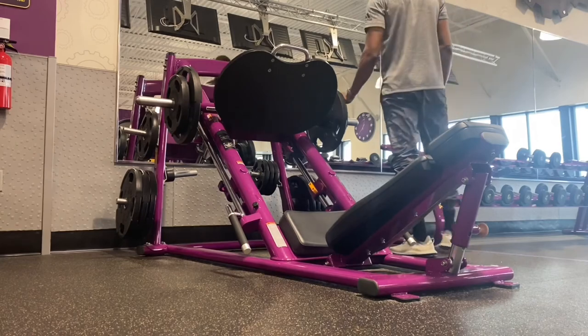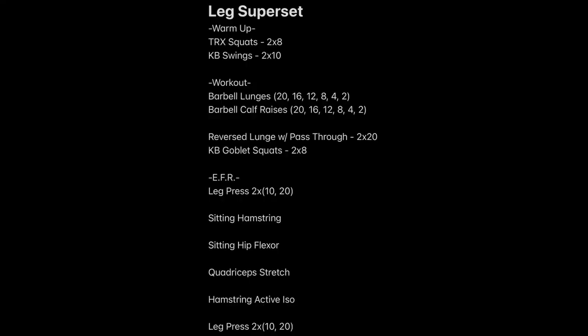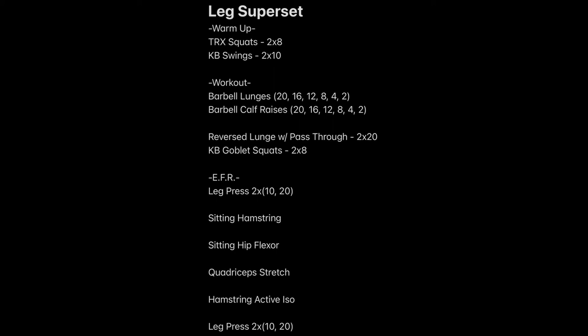Thank you for checking out this video. That summarizes the leg superset. I didn't really do too much as far as weight — I like to put my workouts out as a guide. I tell all my clients it's not important to focus on the weight as it is to focus on how the sets and reps are structured and just completing all the sets and reps, no matter what the weight is. My name is E. Will with E. Woody's Fitness. If you enjoyed this workout or think anyone else might benefit from it, go ahead, subscribe to my channel, share and like this video, and give it a try.